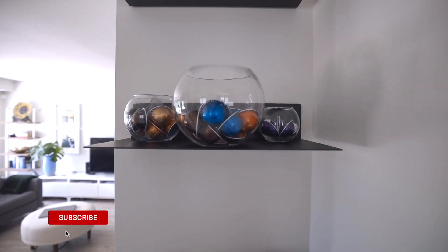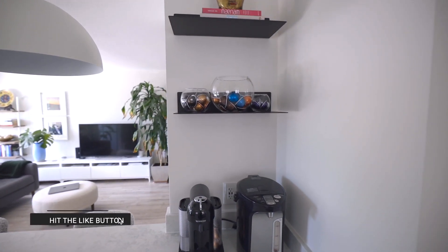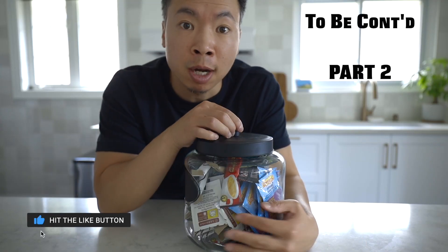Personally, I like this one way more than before and I don't think it's going to be a lot of work to maintain. Let's move on to the tea bags now that we're done with the pods.